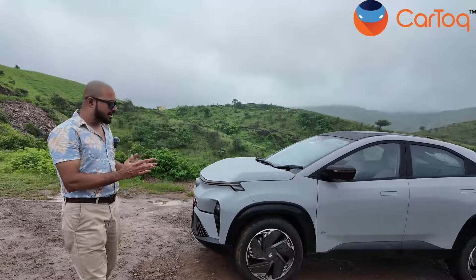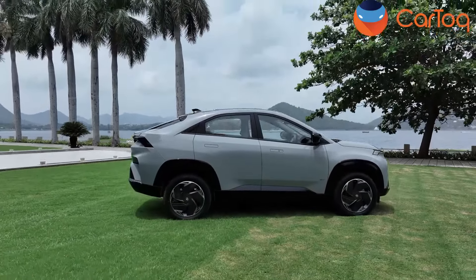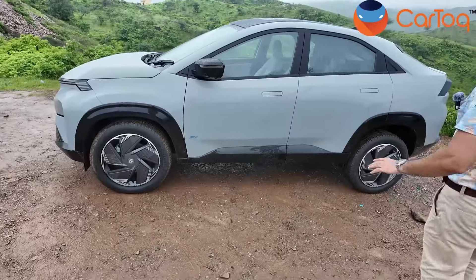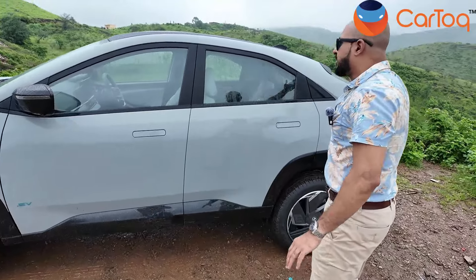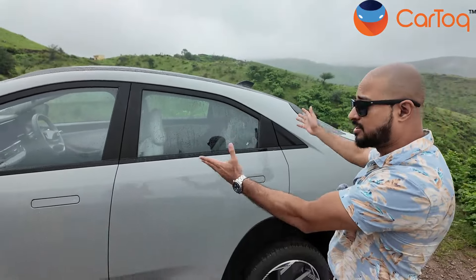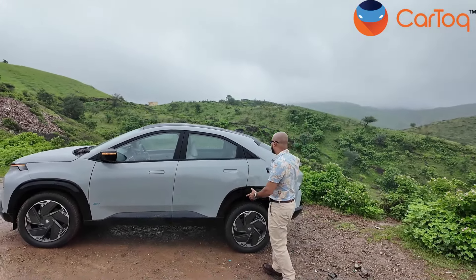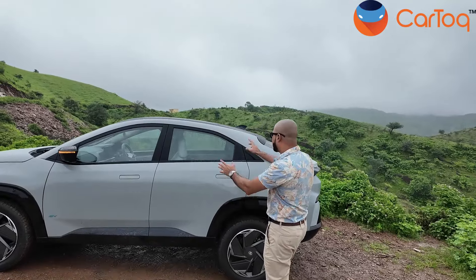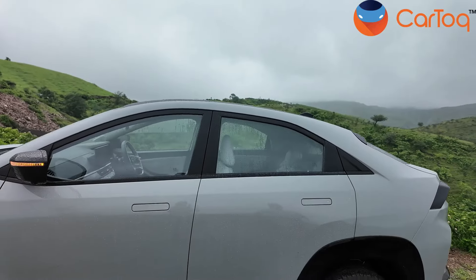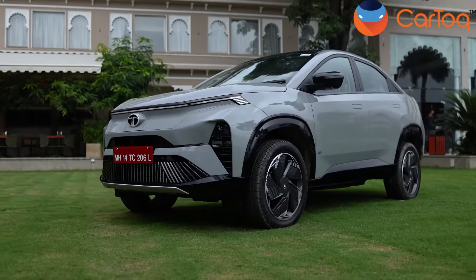Moving on to the profile of the Tata Curve — this is probably my most favorite part of the design because this is where the SUV coupe stance really comes through. Just look at the curve here. This curve is probably what gives you the coupe SUV stance and this is probably why Tata Motors calls it the Tata Curve, because this is one prominent curve. In the Nexon EV the roofline just falls abruptly, but here there's a nice little curve giving it the coupe SUV stance. There is plenty of ground clearance — 190mm of it — and you can see it's a high riding car.